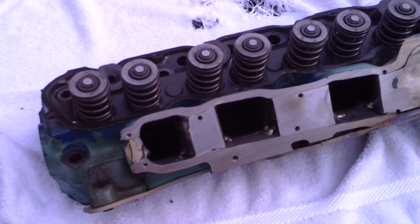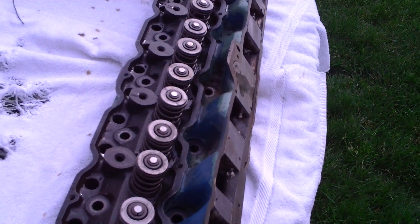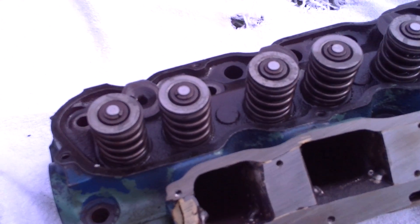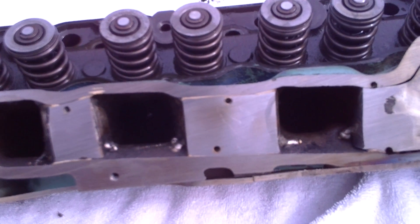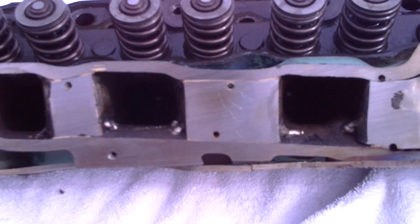After I sliced the manifold on a table saw, I had a machine shop surface it flat. And then I installed the port dividers here — just sheet metal shaped to fit and then ground smooth.